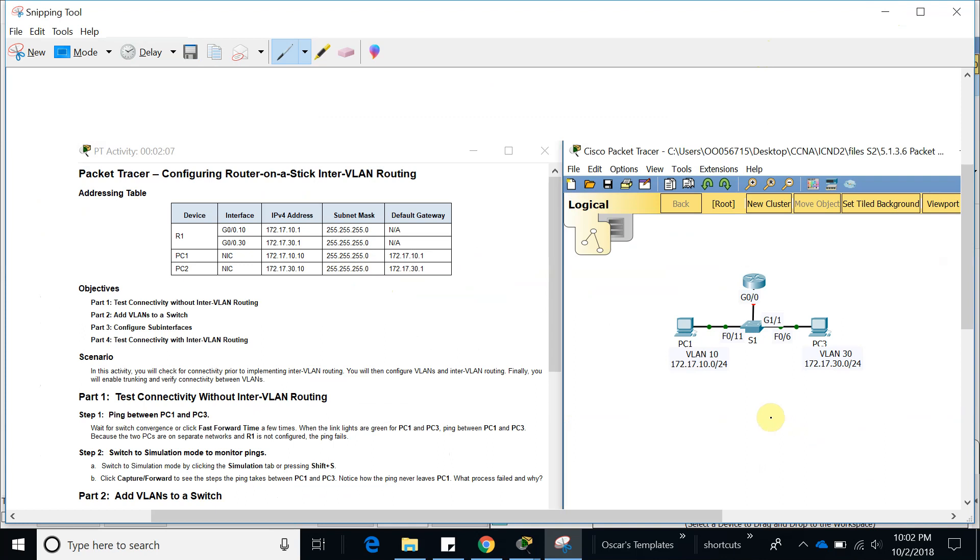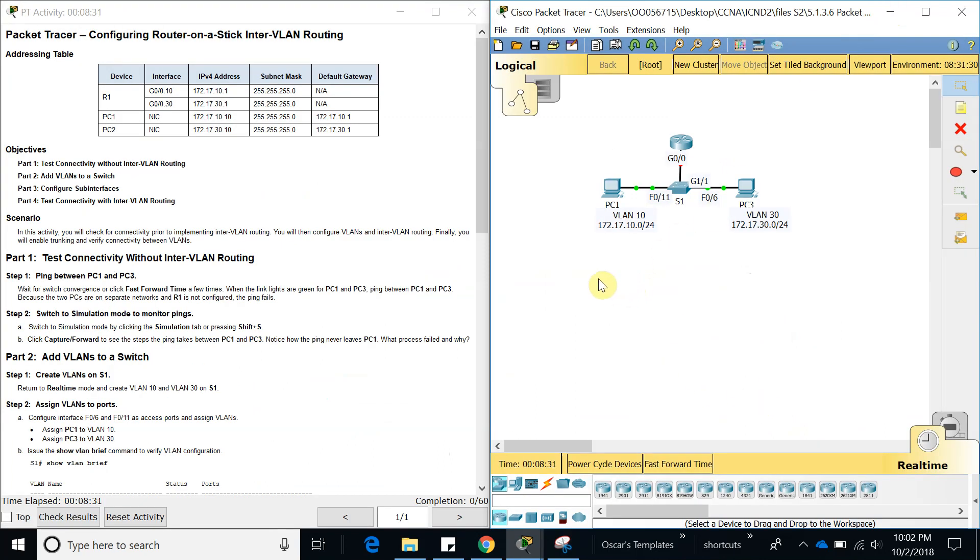In the previous video I configured another way to do inter-VLAN routing, which was having two different interfaces — one for VLAN 10 and the other one for VLAN 20. But in this router-on-a-stick configuration, we're only going to have one interface, which is GigabitEthernet 0/0. So let's go ahead and start.